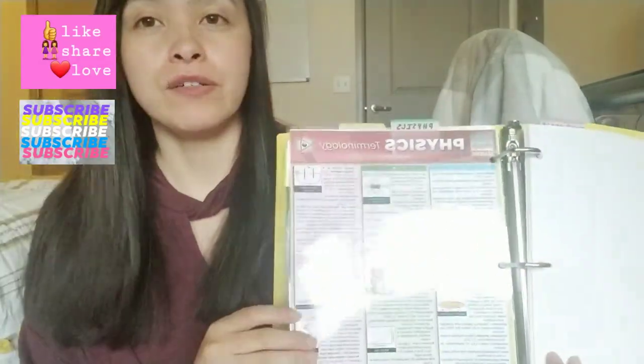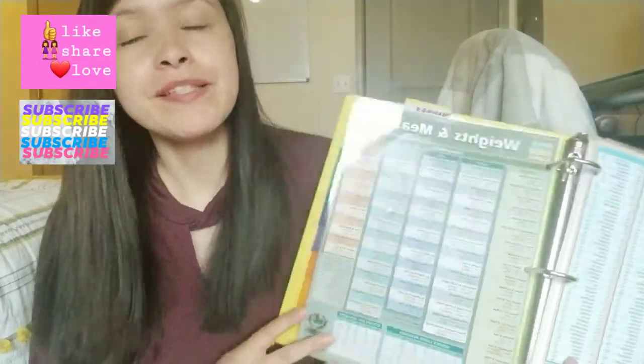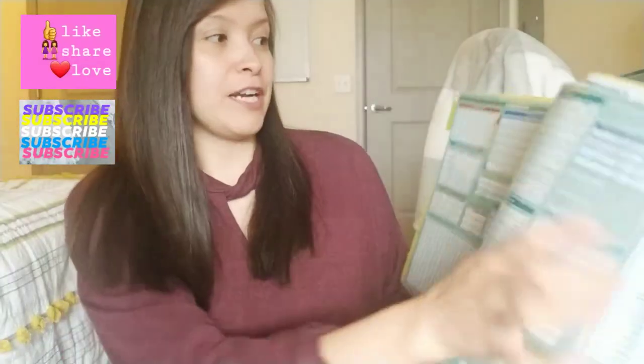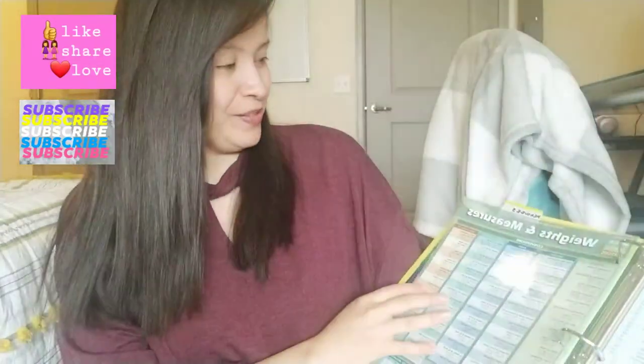This is just like a little cheat sheet of physics terminology. These two sheets my brother got for me — I'm very grateful — and they're laminated so I get to keep them in here. This one is measurements, which is great because you'll be doing a lot of conversions. That's going to be very helpful. My brother got me those — amazing.